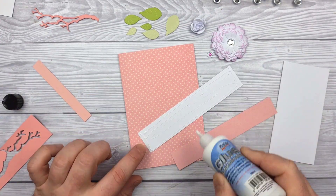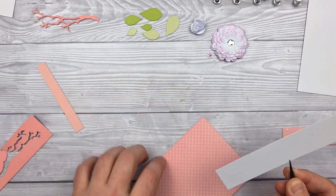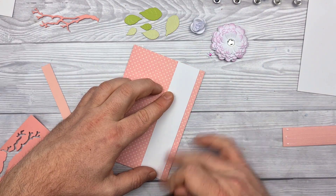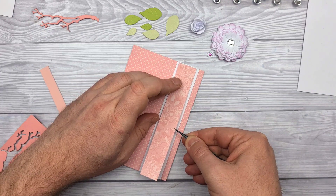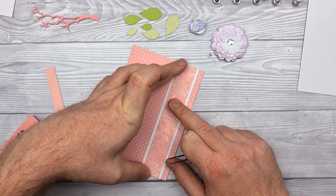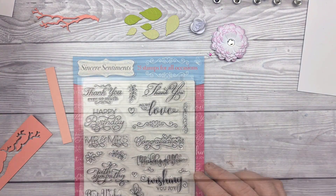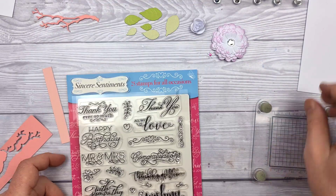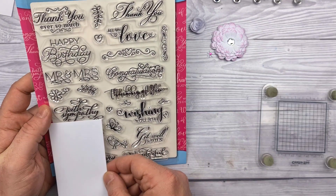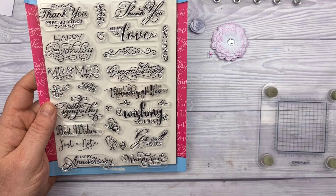Time to start sticking the layers down, as ever using the bookbinding glue from Pin Flare. Just making sure I was putting it in the right position and not over the opening — I mean, yeah, over the opening. Second layer on. These cards always come together quickly when you start assembling them; it's the gathering of bits at the beginning that's the problem. Just trying to choose which sentiment was going to fit.